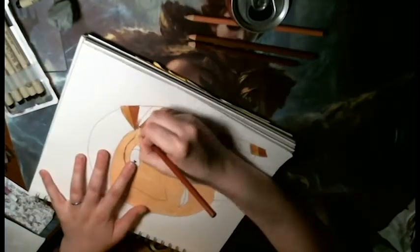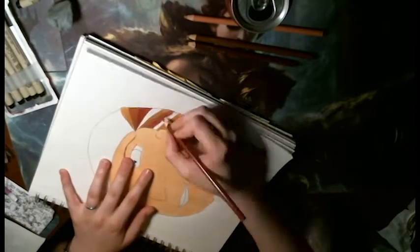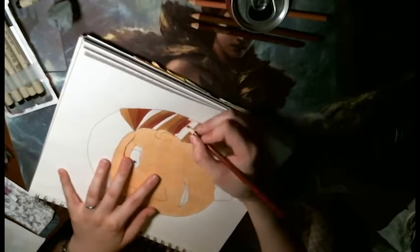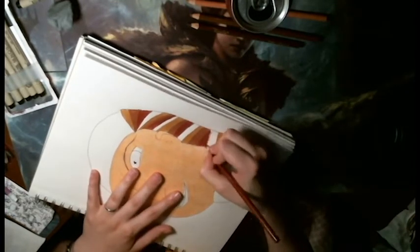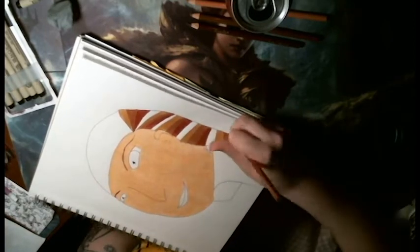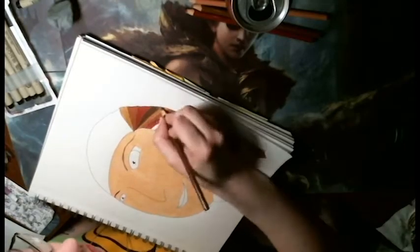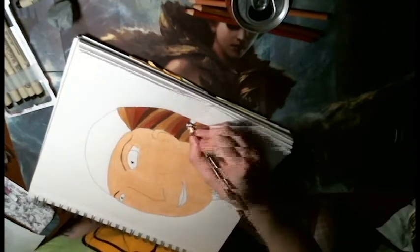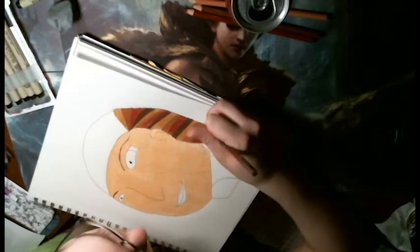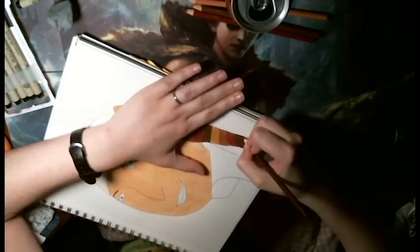It reminds me of, like, those metal sheets that pharaohs have on the sides of their faces. And her whole hair looks like a head garment, like a hat the Egyptians wore. I don't know what they're called, but you know what I'm talking about. Like, it doesn't look like her hair, and I really like that effect. There's just this solid chunk on top of hair and this plated part on the side. I really like it.